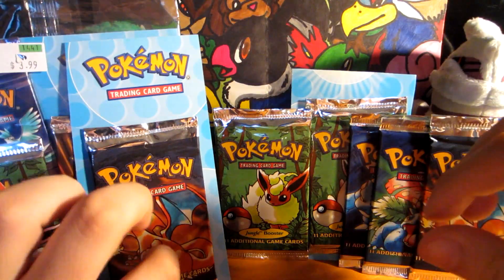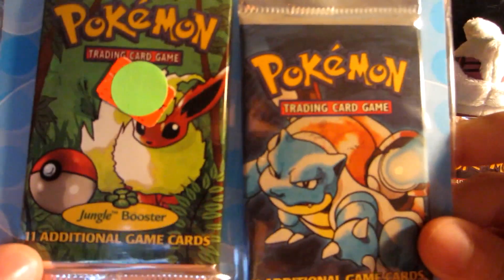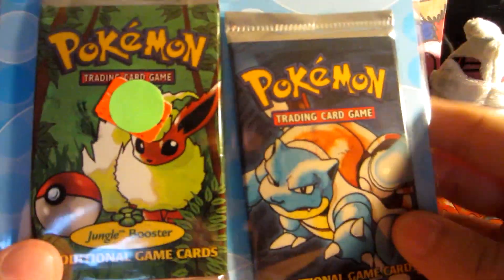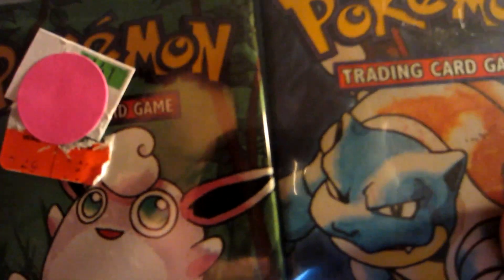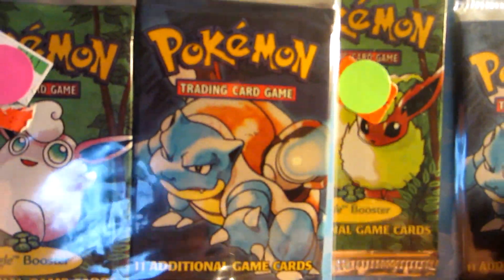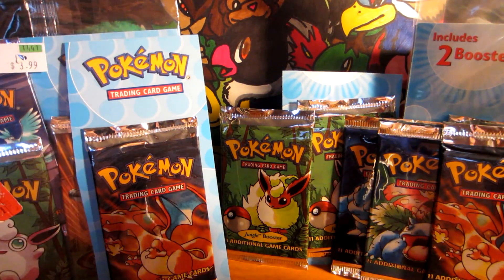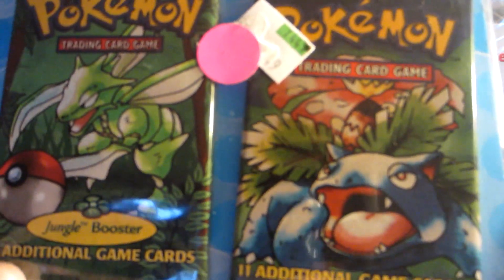They also had two-pack blisters, and the most common two-pack blisters back in the day were these: Jungle and Base Set. So I got two Blastoise packs — there's a Flareon and Blastoise right there. And as you can see, this one was $0.60. These were really cheap back in the day compared to what they cost now. So we got one with Blastoise and Flareon and one with Blastoise and Wigglytuff, and yes, these are all sealed. This is kind of like an old-school bonanza. And then this one is probably my favorite blister because those are two of my favorite Pokemon — a Scyther pack art for Jungle and a Venusaur pack art.